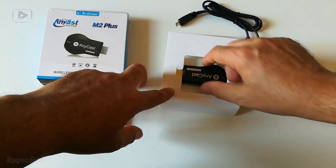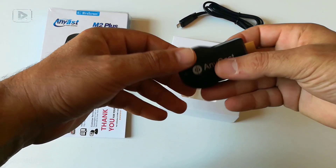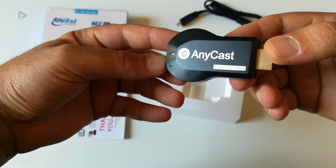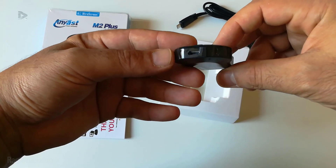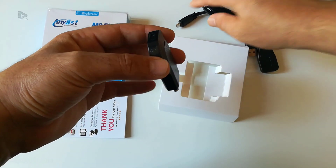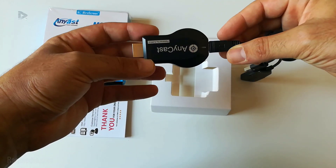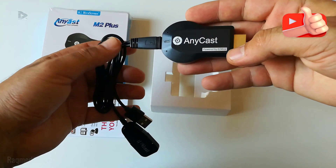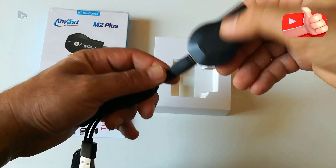Next we have the device itself — it's a small one. We have the LED indicator, and a USB port for the charger and power.